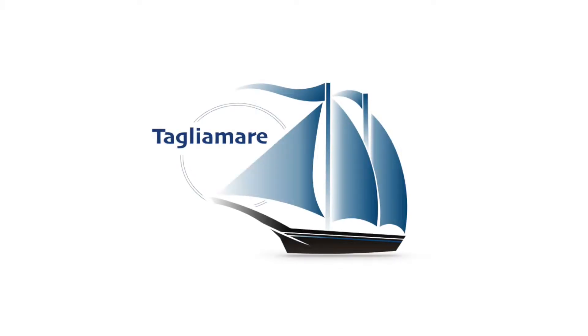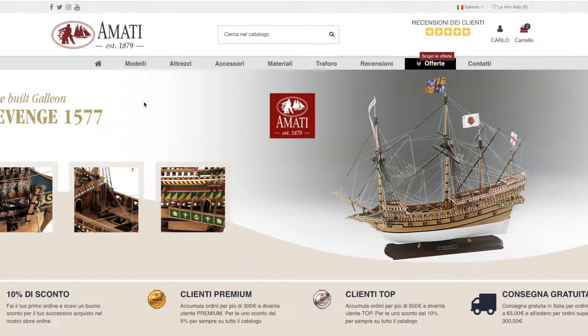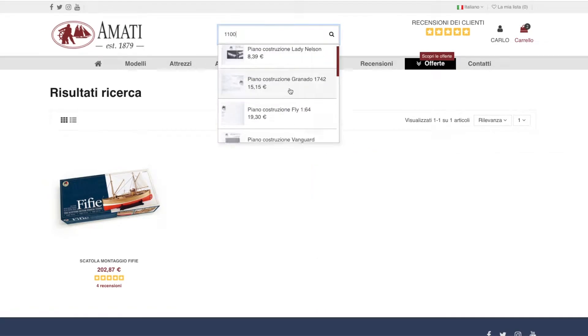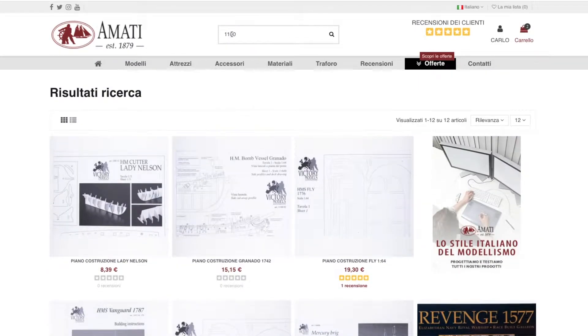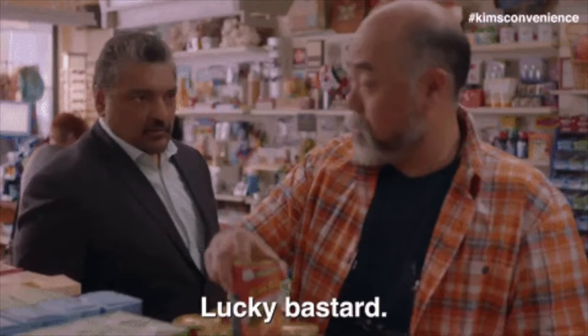Hello everyone, I finally started the construction from scratch of the 5e by Amati model. I really wanted to build this model as an RC boat. Initially I struggled a lot finding the construction plans, which are not even available on the Amati website for Italy. I was lucky enough to find them on another Italian store, but it was the last piece, so sorry guys.